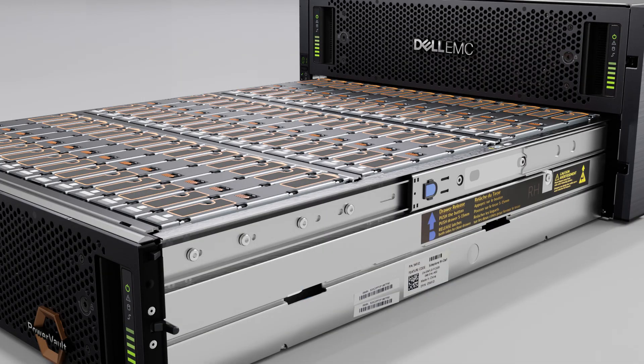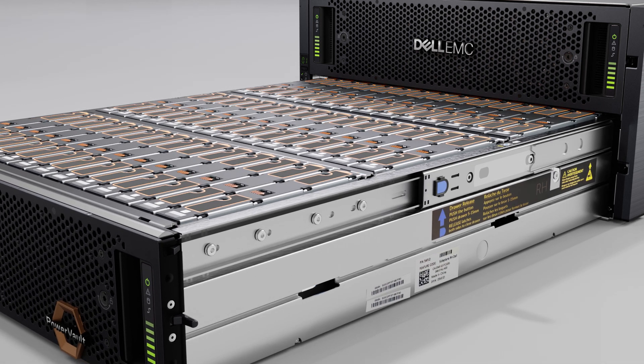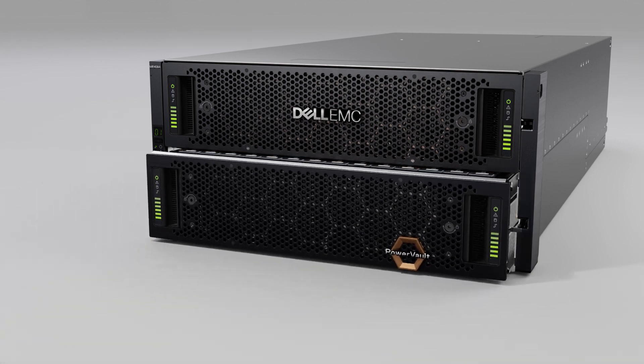Press and hold the blue drawer release buttons on both sides of the drawer. Push the drawer in slightly and release the buttons. Then push the drawer all the way into the enclosure until it latches into place.